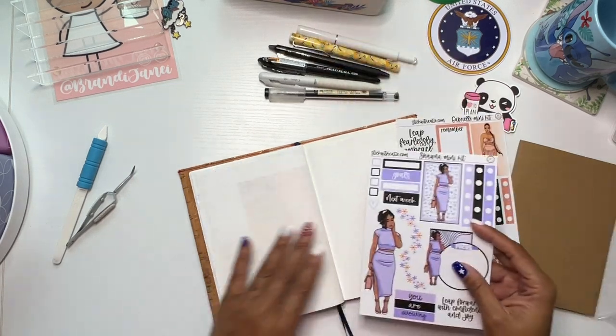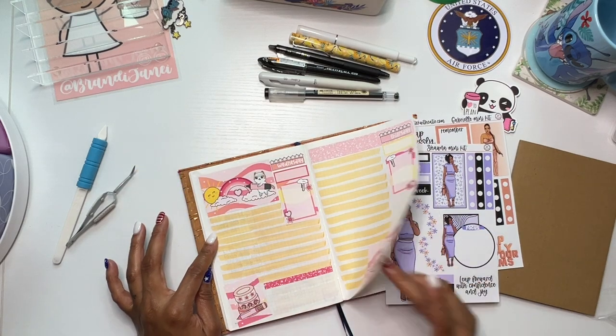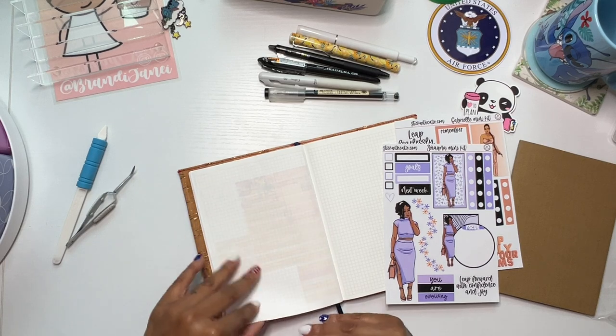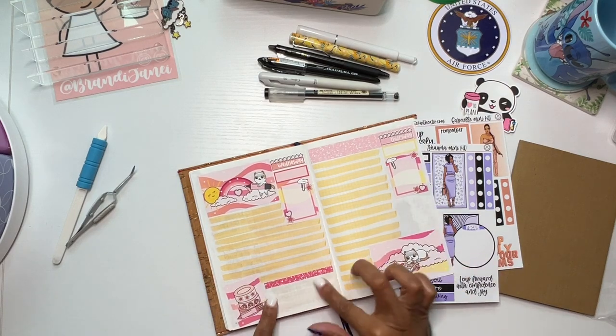So basically I'll show you what I did for these days. I keep these pages pretty sparse — I like to be able to write on the journaling lines.